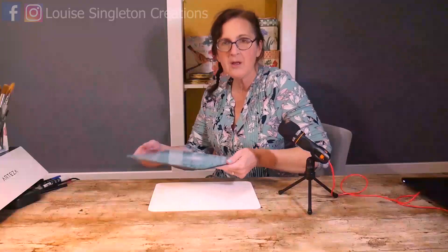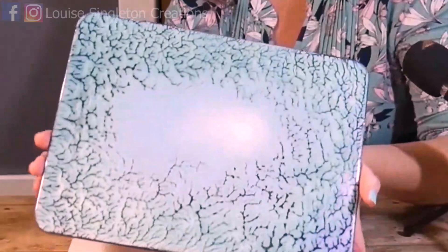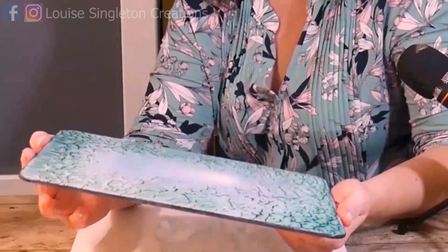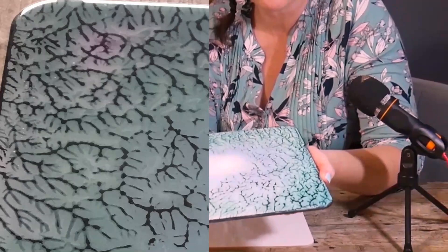After the resin was cured, here is the finished result. The iridescent paint gives a purply effect when you move the light - you get all different colours. It's turned out really pretty. This is my nice new placemat with the heat resistant resin from Resin Pro. You can see there's none of the blush which you often get with heat resistant resins - I did heat the resin up so that's why - and we've got a nice finish on that.